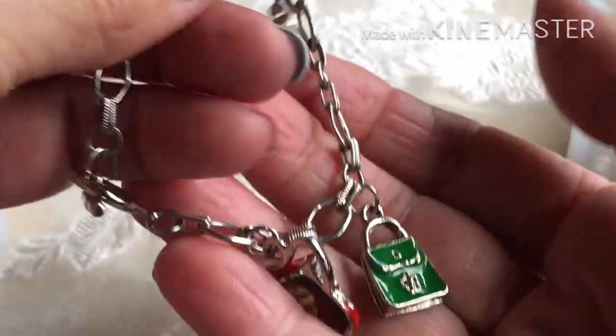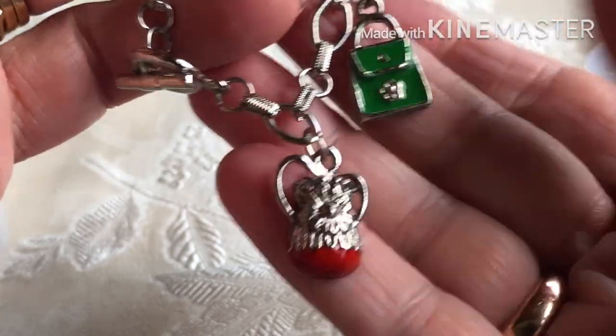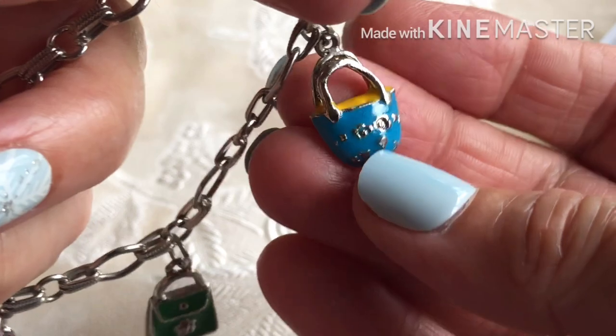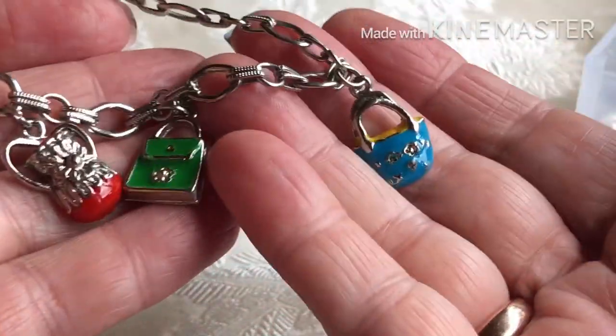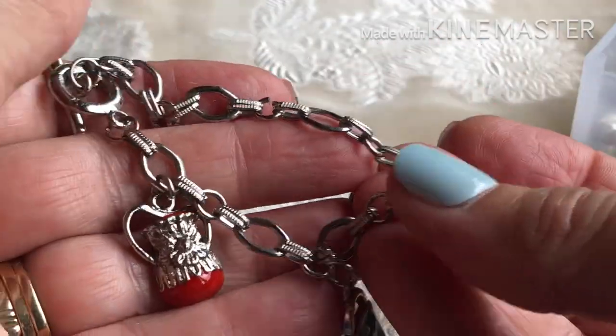Another little charm bracelet — it's got a nice chain on it with textured findings, toggle clasp, and kind of charms. We have a little picture and a little purse and another little purse.